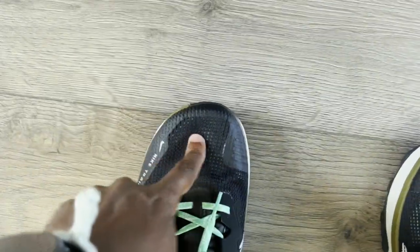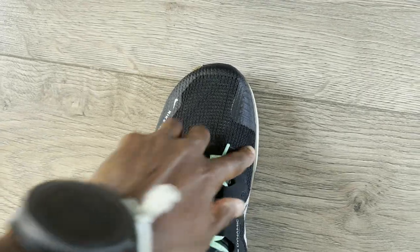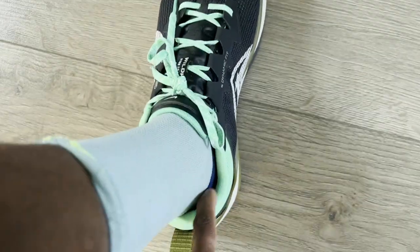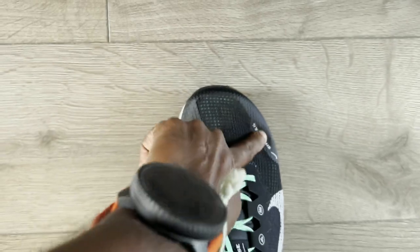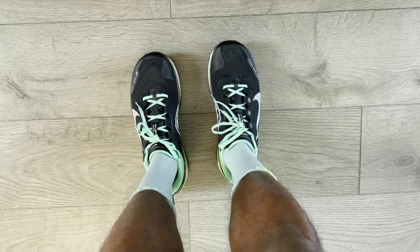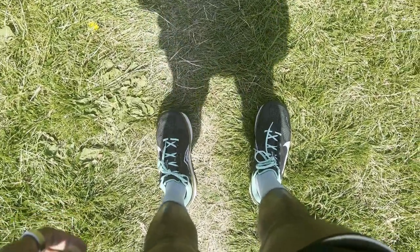Fit was absolutely fine for me in my UK size 8. I generally have a good experience with Nike shoes, especially trail shoes. The Wild Horse 8 had great space up front in the toes, very good midfoot hold, and a nice lockdown that surprised me given the setup. For me, go true to size — even with my skinny feet, I had no issues with room, hold, or comfort on that first run.